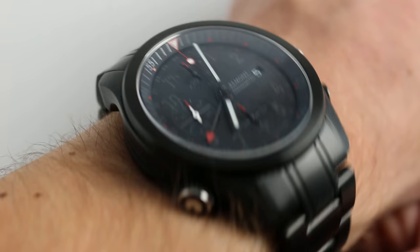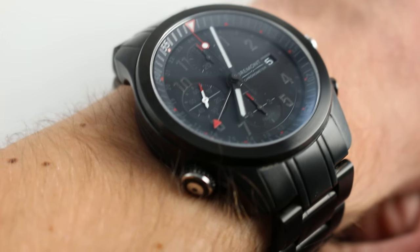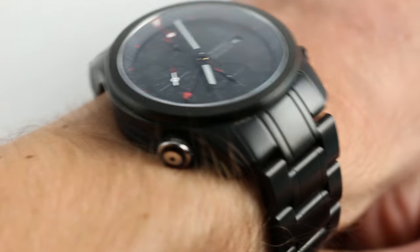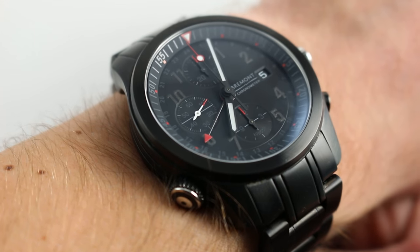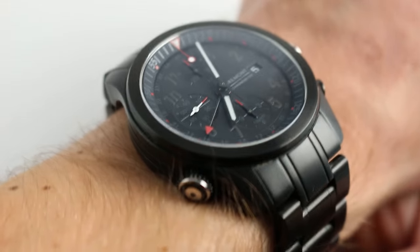So this watch on my 16cm wrist fits securely, but I would say that the lower limit to wear this watch without lug overlap — when you count those horns — is probably about 15cm. The watch does have impressive heft.